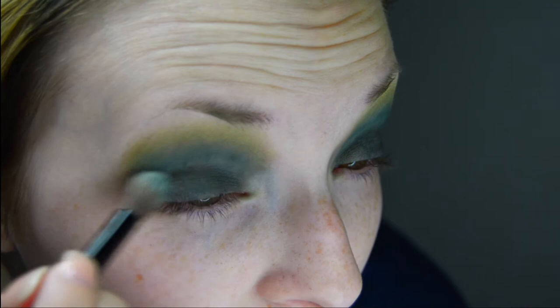Everybody does their makeup differently, but for me I'm just going to start blending everything together. Then I'm going to take some more of the first color I used under my brow — Poof — and just apply a little bit more. Here's what it looks like.